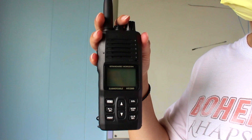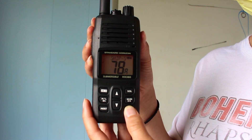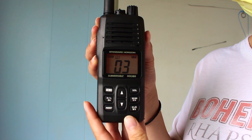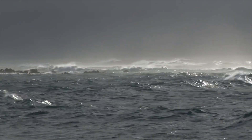When you go sailing, you want to know the forecast. You can check this on your radio by pressing and holding in the WX button. You should see the number 03. This channel tells you the local weather. Wednesday, July 8th. This afternoon, south winds 10 to 15 knots with gusts up to 20 knots. And it can get pretty windy here in Boston.